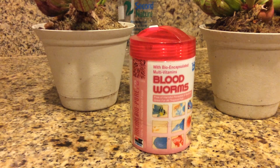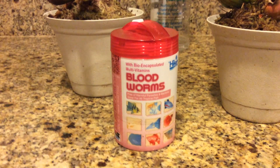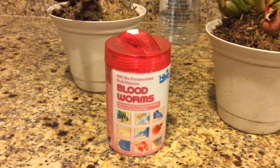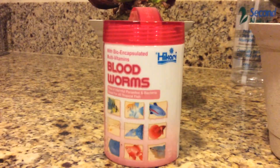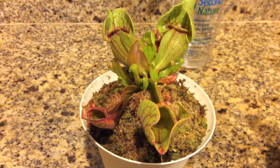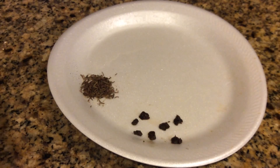Hey, what's up everyone, Francisco Solis here. I'm about to show you guys how I feed my Sarracenia plants with freeze-dried bloodworms. I use the Hikari kind, and what I do is I grab a plate usually.